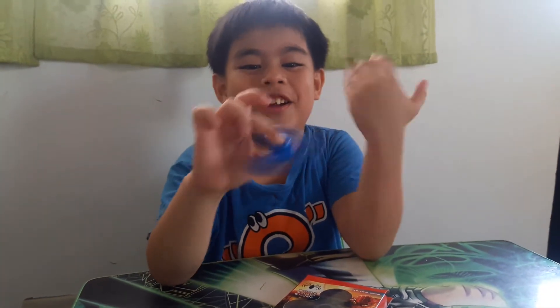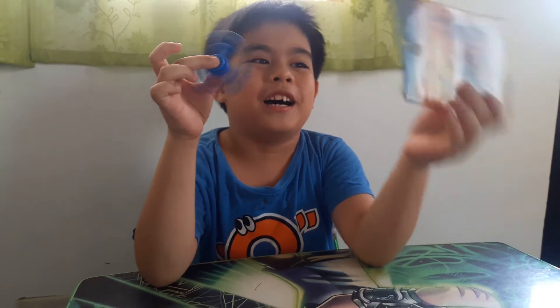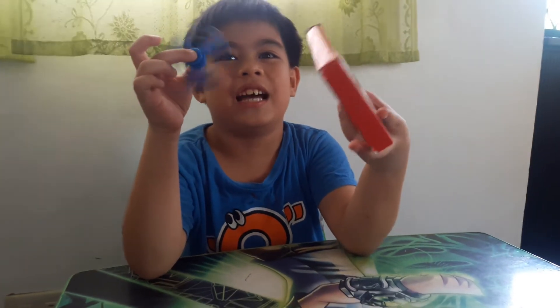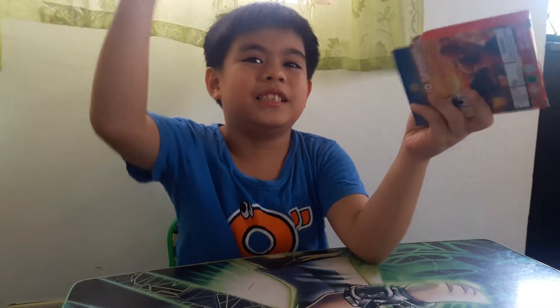Hi kids, today I have my very own fidget spinner. I own this fidget spinner because I have been behaving at school and always raising my hand and saying a word to the teacher.